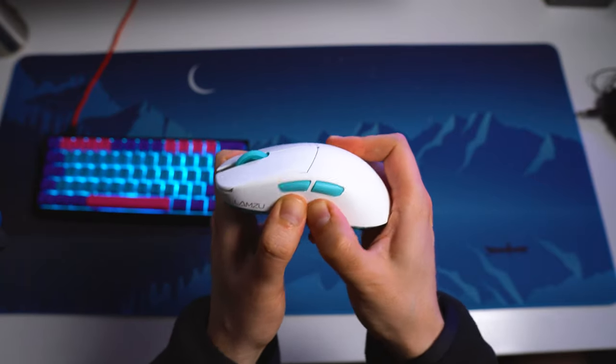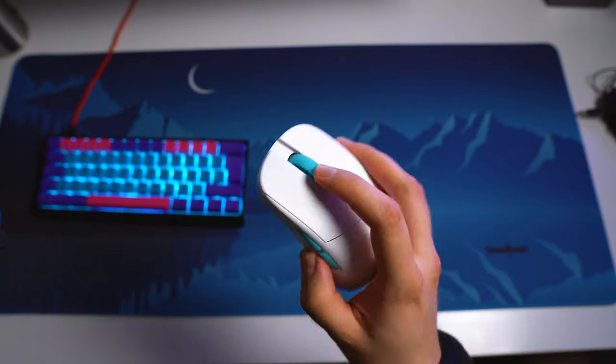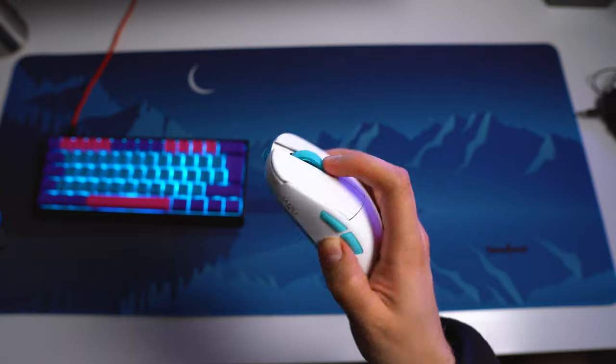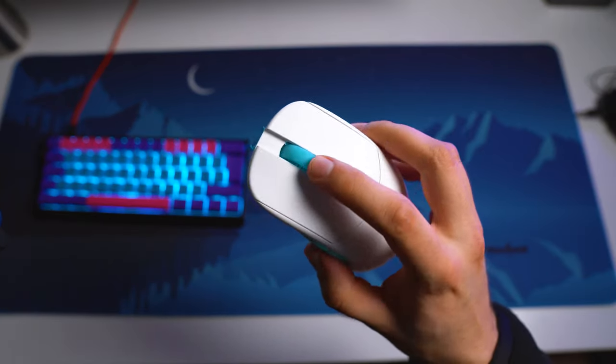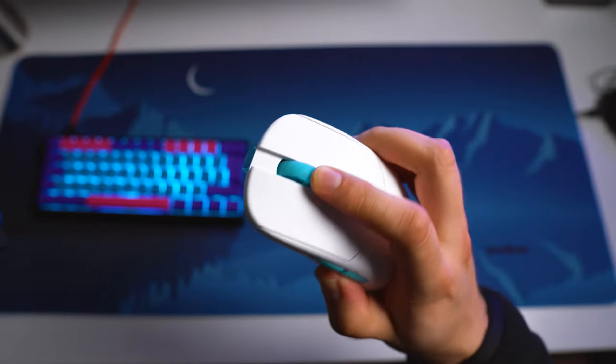There is a minimal amount of side flex when I'm really pressing the sides, but there is some rattle that seems to come from the scroll wheel, but this does not happen in real use. So this is the rattle without me holding down the scroll wheel, and now I press the scroll wheel and shake it.